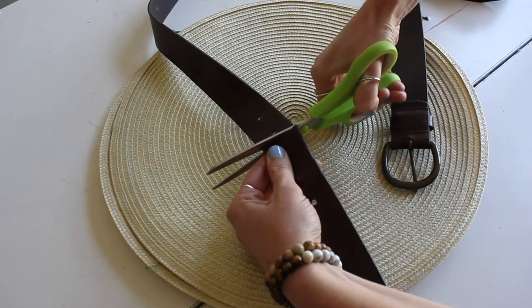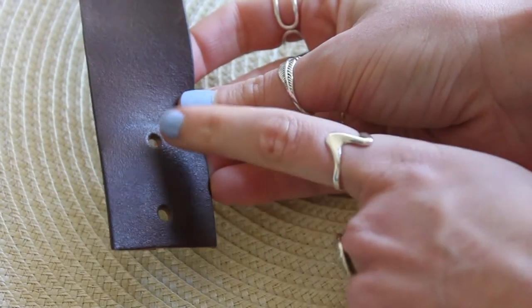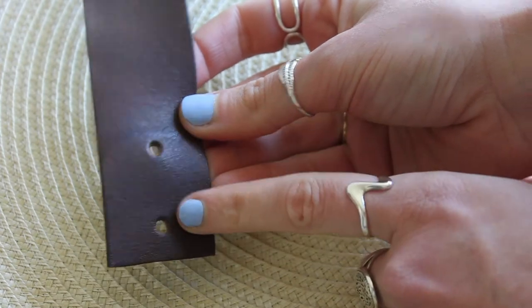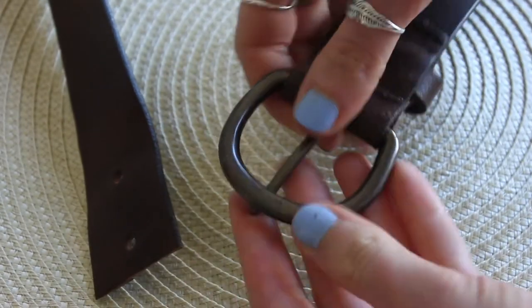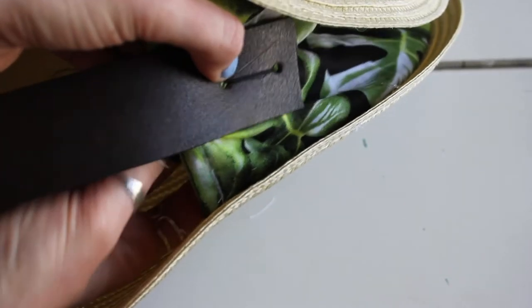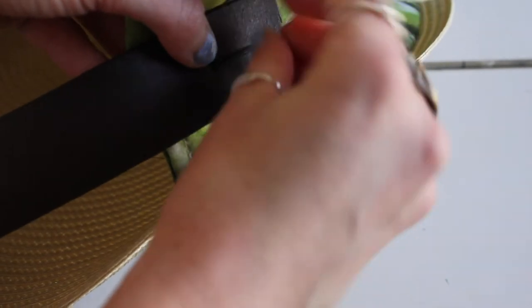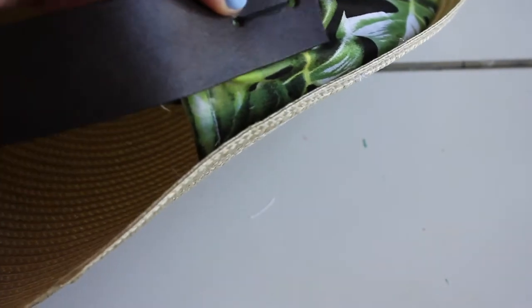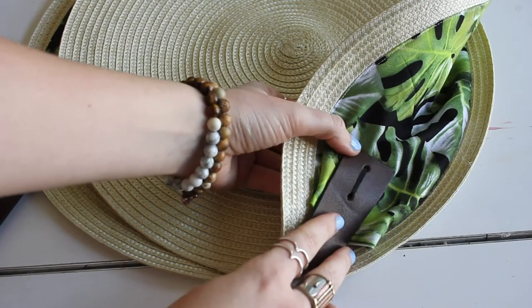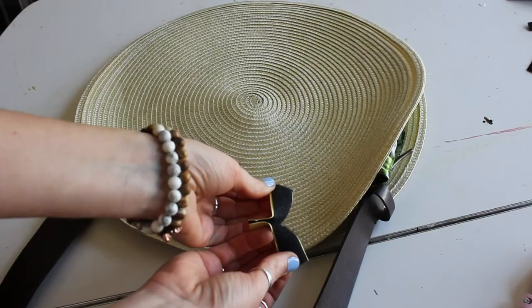So I used a belt for my strap, just trimming it down here, and because it's real leather it's going to be really hard to sew through. So I'm using those existing holes and just stitching around the other end of the metal piece of the belt into that fabric piece. I will say this probably wouldn't be great for very heavy items in your purse, but if you want to reinforce it with some thicker fabric behind it to back it, that would probably help a little bit.